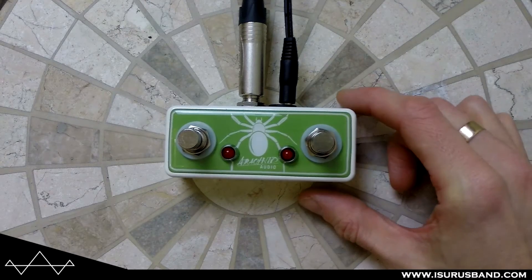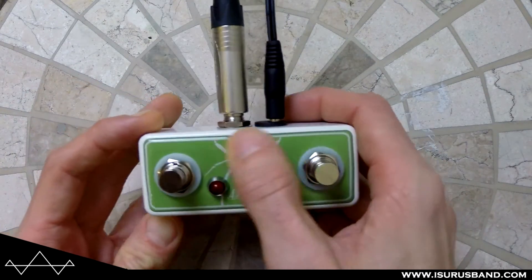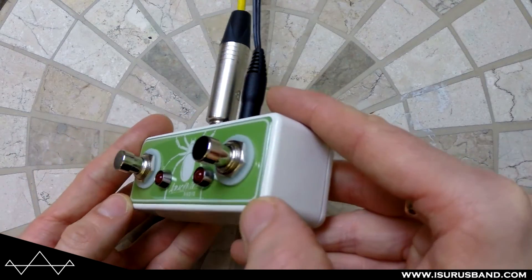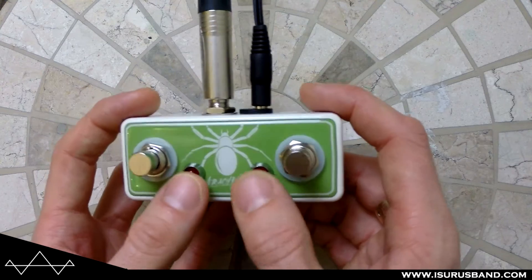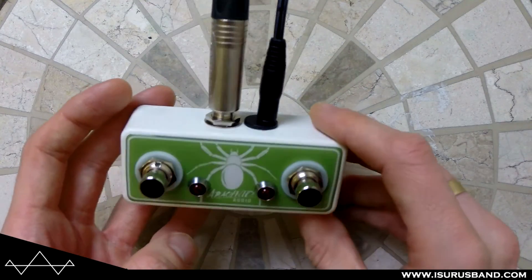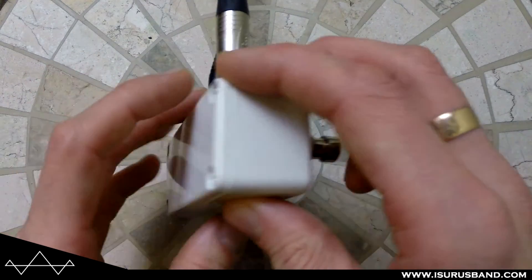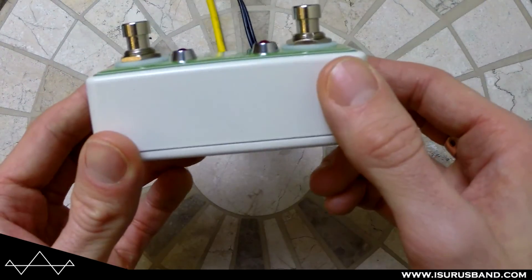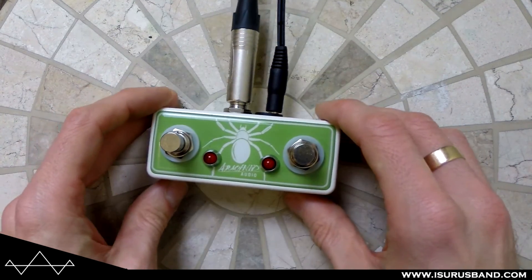Just looking at it, it's really well finished. It's got a nice graphic here on like a plastic coated, sort of raised section. Looks really good. The LED is housed in little bezels, your two footswitches, power, the input — and it's really nicely finished for a small handmade sort of company. Nice gloss finish, looks really good.